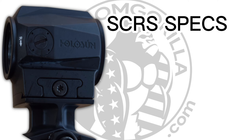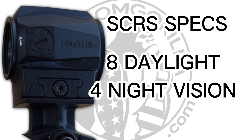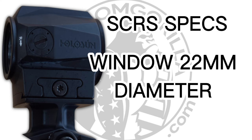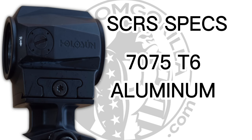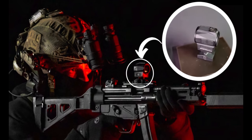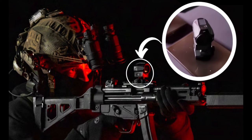Let's take a look at the specs of the Holosun SCRS. This sight is IP67 certified waterproof, so you don't have to worry about getting it damaged if you're out in the rain. It has 8 daylight and 4 night vision compatible reticle brightness settings. The windage and elevation adjustments are 1 MOA per click, and the window size is 22mm in diameter. It also has a 1.63 inch mount included. The 7075 T6 aluminum housing is incredibly durable and built to last. Overall, the Holosun SCRS is an incredibly innovative and versatile sight that's perfect for anyone who wants the best flexibility when it comes to the reticle.